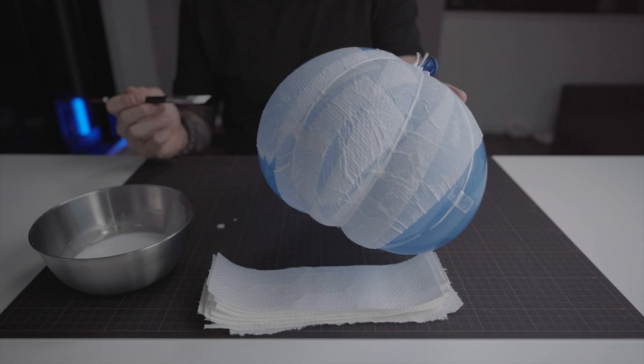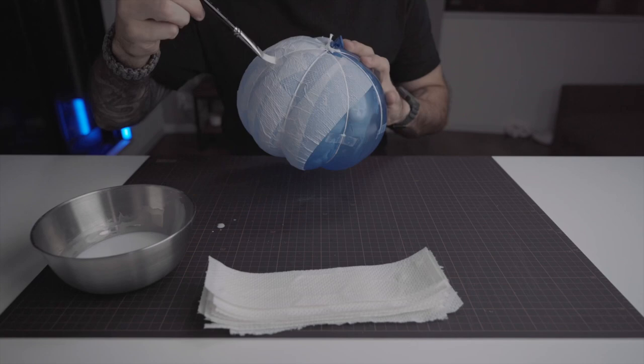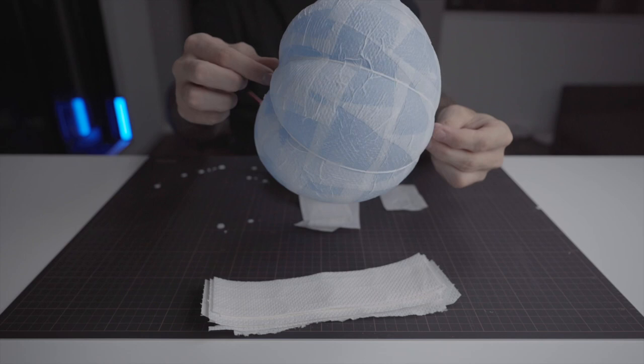Don't apply paper on this area — this is the bottom of our pumpkin, and that will be important for our next step. My first layer of papier-mâché is now finished. As you can see, I didn't put paper on the bottom. It's now time to let the paper dry.